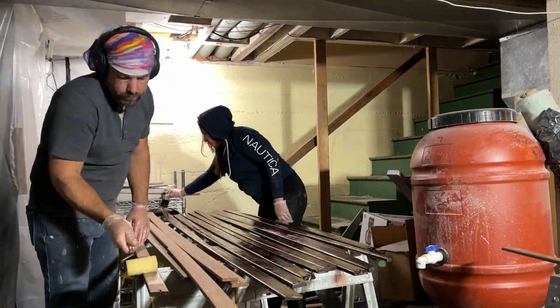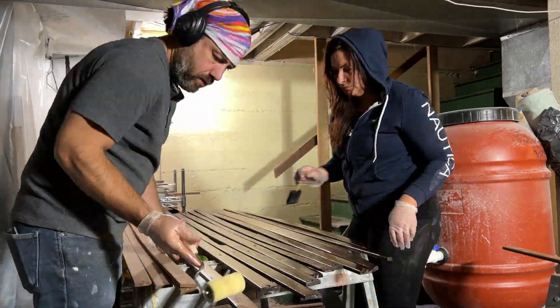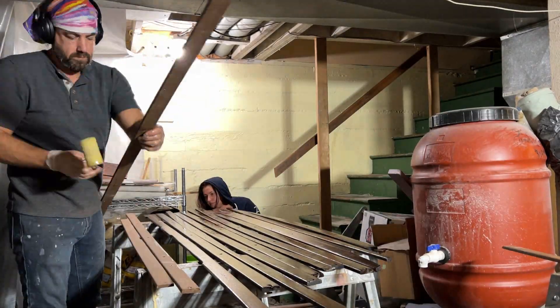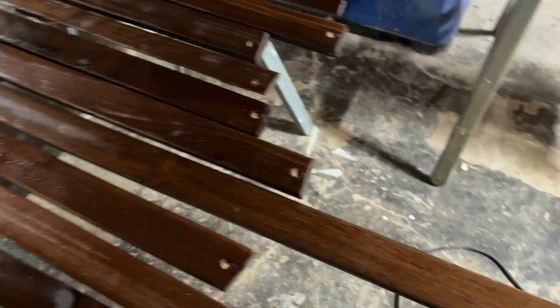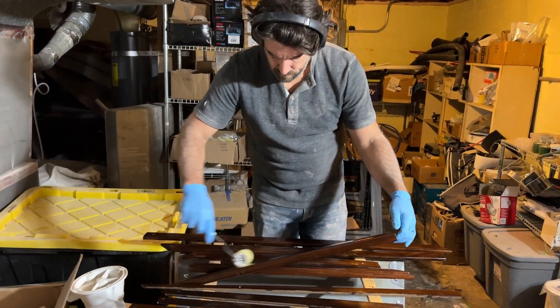This was a pretty daunting task. You saw how many slats we had to carefully coat. The first layer took us almost two hours to complete. But before we knew it, it was time for the second coat, and that only took about half the time.